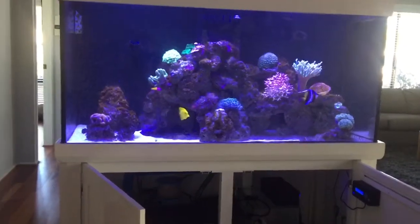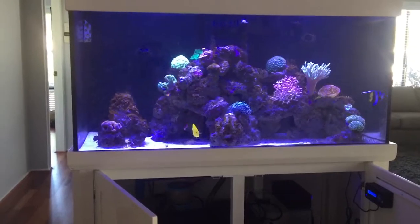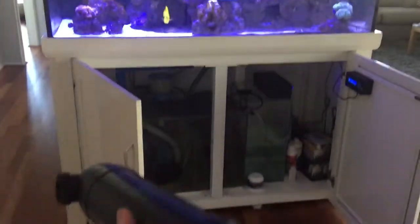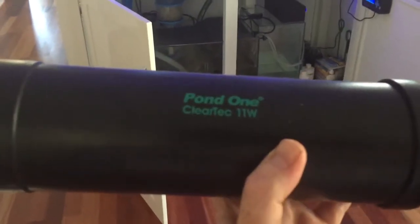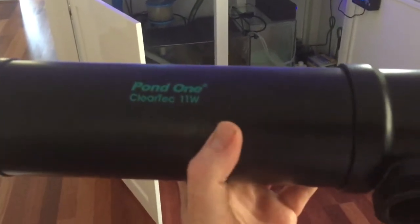We have this aquarium at the moment and we sort of like the idea of putting a UV steriliser on it, but the only UV steriliser available to us right now in this house is a Leaven water steriliser.